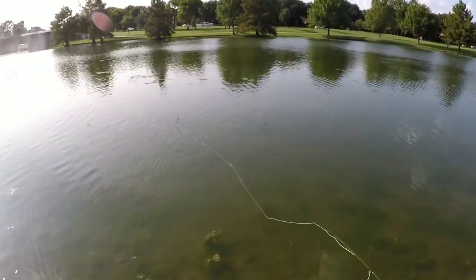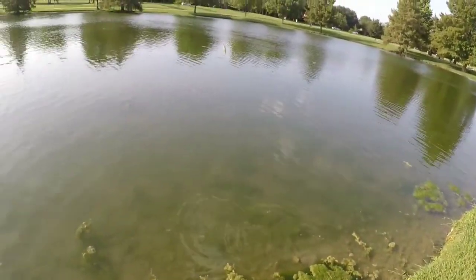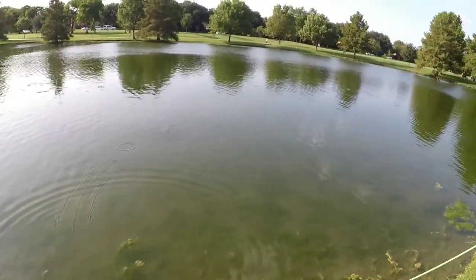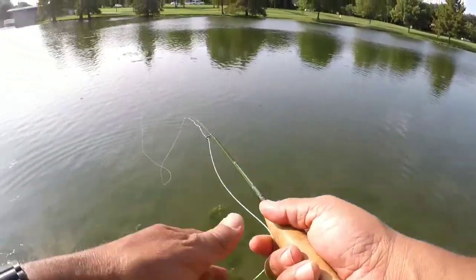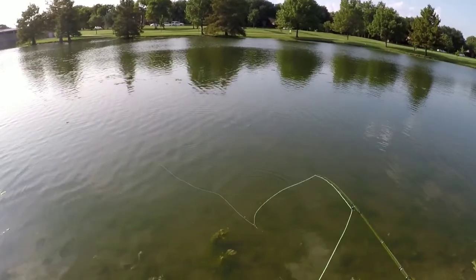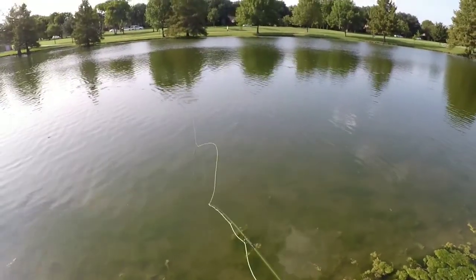He swiped it again — had it, then let go. Got him that time! He hit it the first time and then let go, then took it on the second try. It's little short jerk retrieves, stop and go basically. Sometimes they're hitting it on the move, sometimes they're just waiting for it to stop.